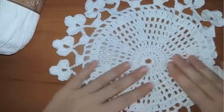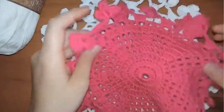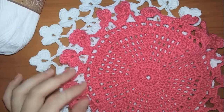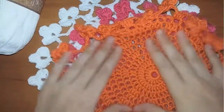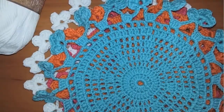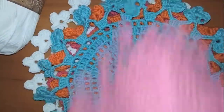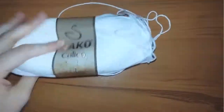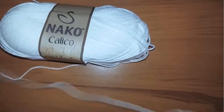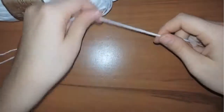First I will start with the white yarn. I've decided to make six pieces of this doily. I used one color for each piece and the sixth piece will be multi-color, using all the colors I've used already. I'm going to start the multi-colored doily with the white yarn.